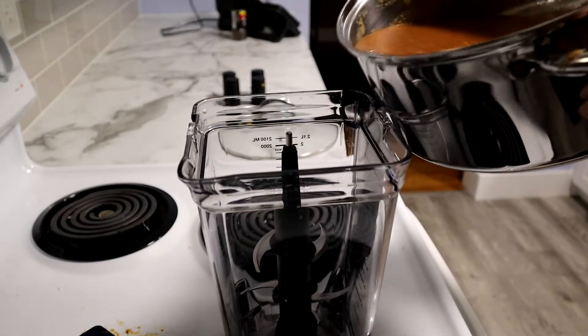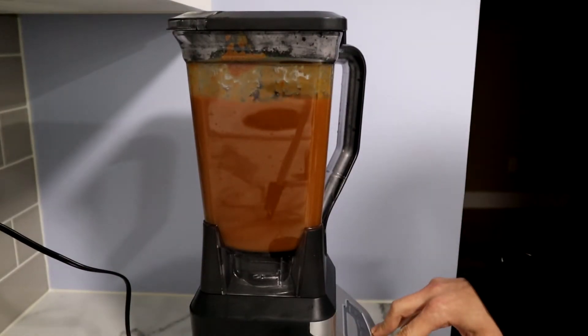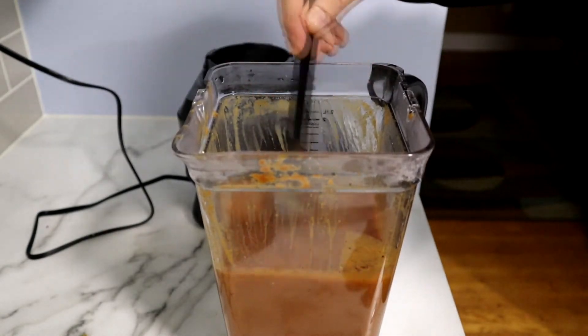Once it's reduced by about 50%, take it back over to the blender and re-blend it. Okay, this is a very important step, and it will bring honor to your bloodline. I've forgotten to do this myself before, so that's why I'm adding it. Once you've blended it up, take your black pepper, grind it in there, and then stir the black pepper in. Don't blend it in because it will pulp it into nothing.